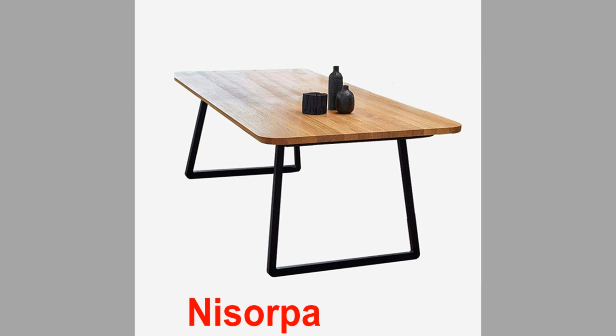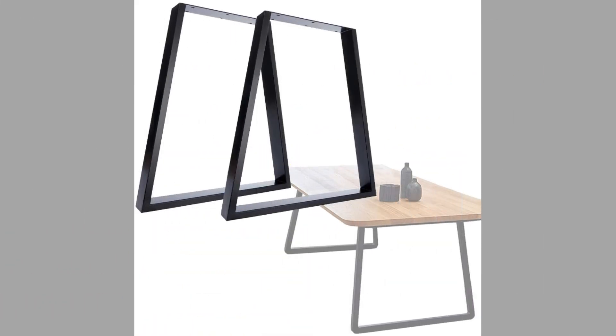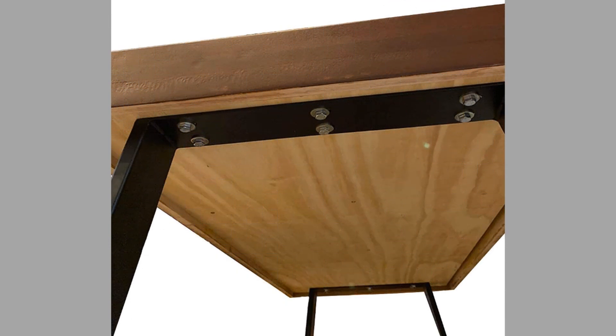The last but not least, number sixteen is Nissorpa. These Nissorpa table legs come in black color and are made of steel with a geometric/graphized shape. They are made from high-quality steel to produce heavy-duty legs, measuring 28.4 inches high and 25.6 inches wide.